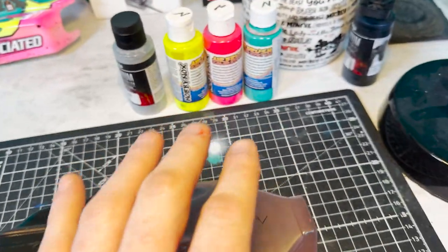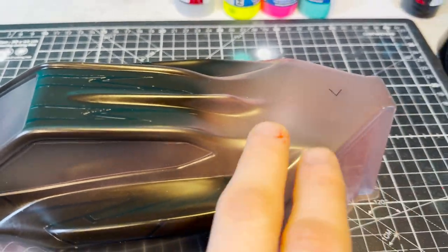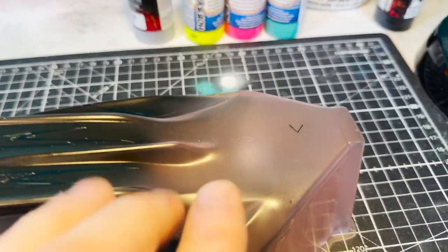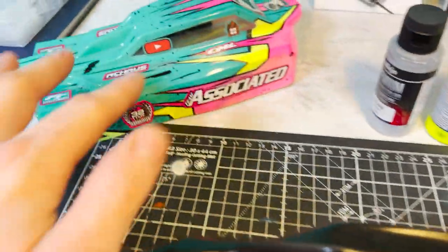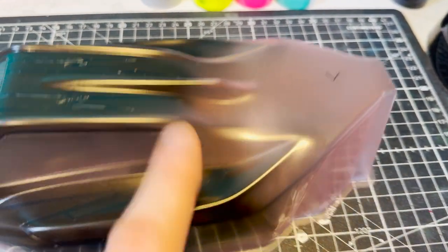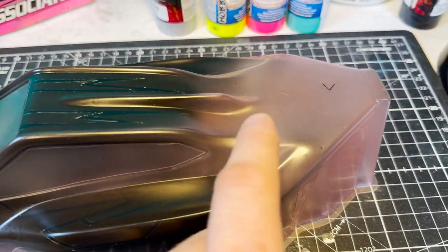So that initial two coats of black is done. Next we're going to do the next darkest colour, which is going to be the teal - this back section here. We're going to peel this mask off, but before we put the teal on we're going to do the texture and patterns and splatters, because we've got the black in the airbrush already. So let's just unpeel this and get this black texture done.